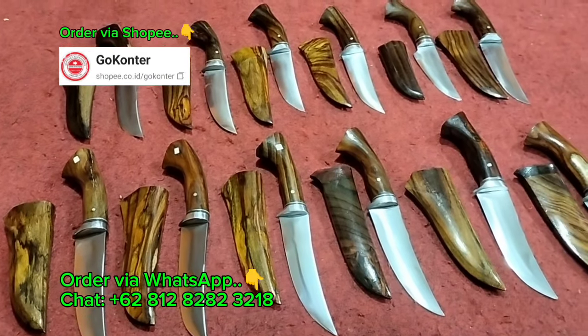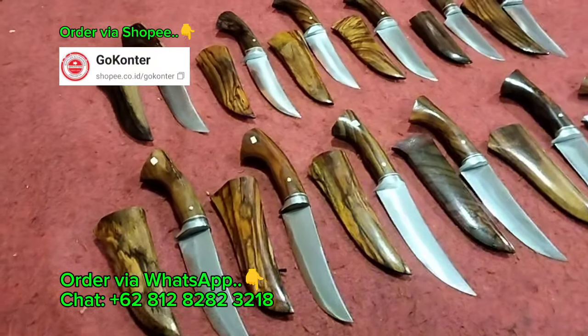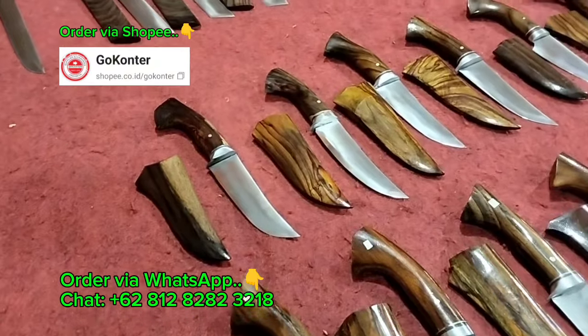Bang Iwan mohon maaf banget ya. Di luar sana cukup bising, banyak pengendara motor yang norak, ngegeber-geber knalpot.